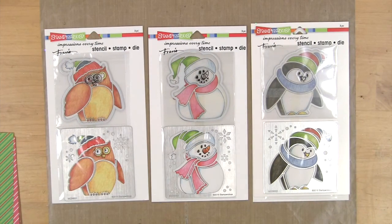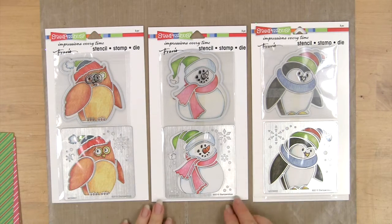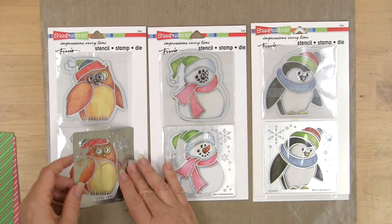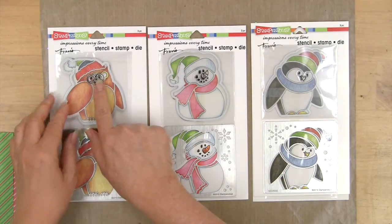I've come up with another very fun combination of products — the winter owl, winter snowman, and winter penguin. As you can see in this package, you're going to get a stencil and a stamp for the face.